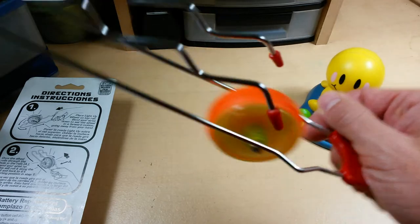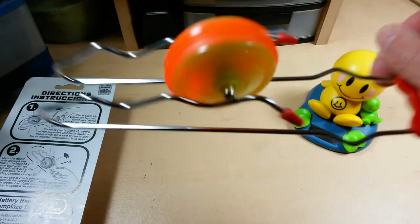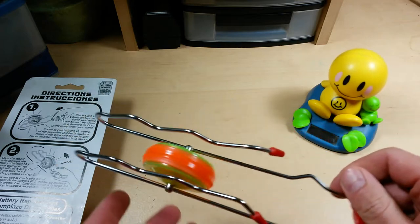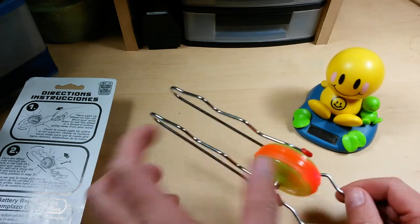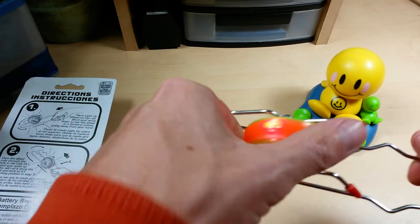The sad part is that these are probably put together by kids in China who don't even understand what they are or why they're having to build these toys. Kind of sad, really. But after I fixed it, it does work and it does light up.